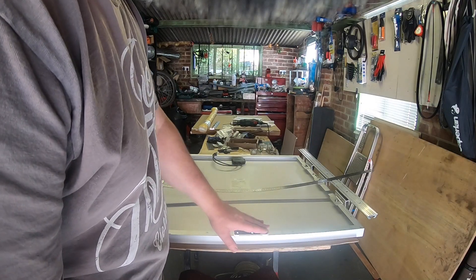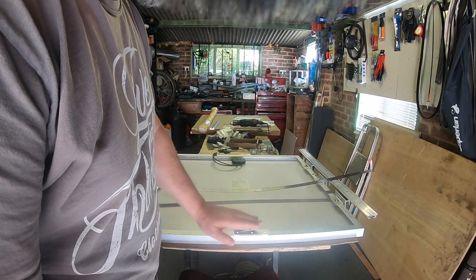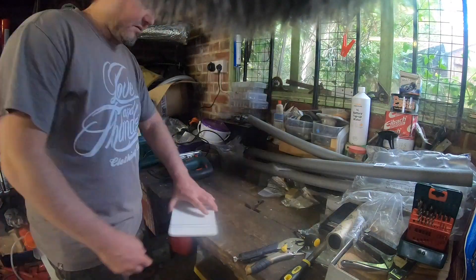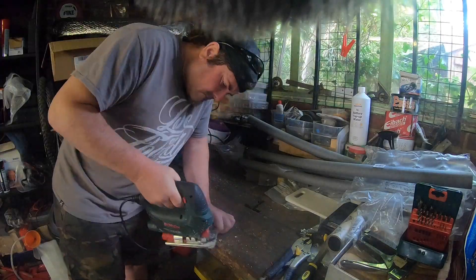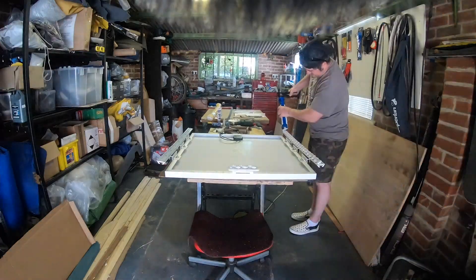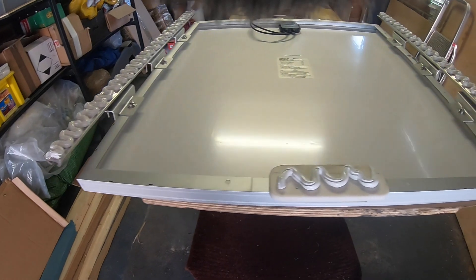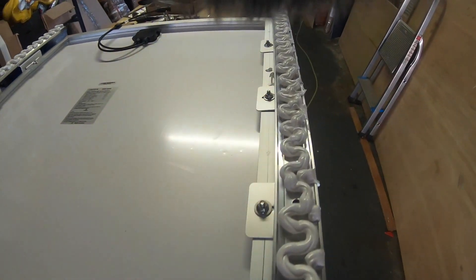I need to make a little spacer to fill this gap between this bracket and the roof. I'm going to cut myself a spacer out of this, and then this will get bonded to the roof. I have applied the Sikaflex in copious amounts to the spacer and the side rails.